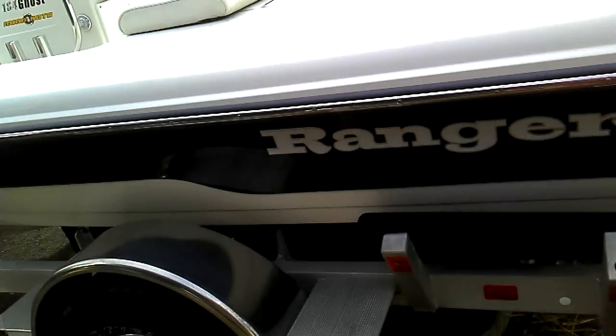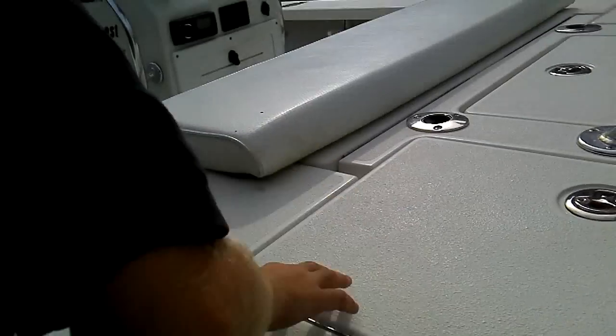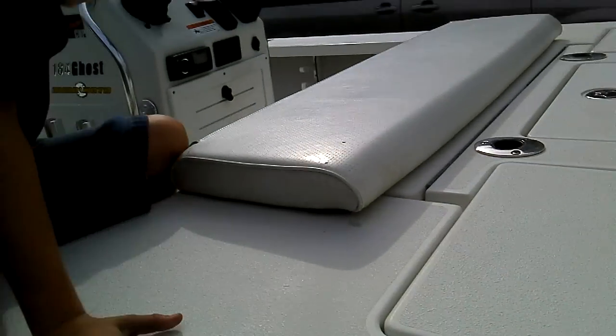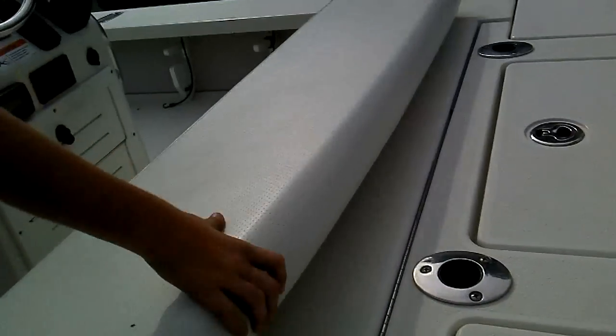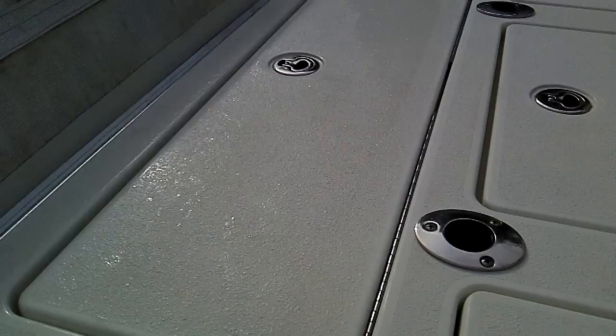Go ahead and hop up there. I'll show you exactly what you do. I have wet shoes though. That's alright, it's a boat. The first thing you do is you flip the seat forward — it's this here. Flip this guy up and then open that console right there.